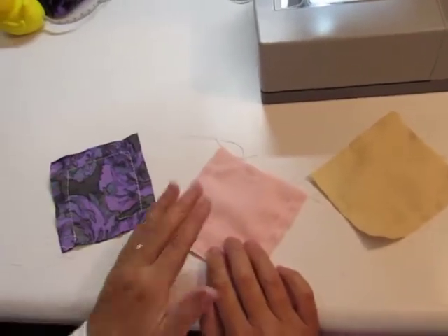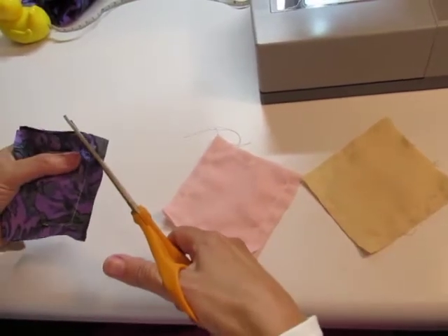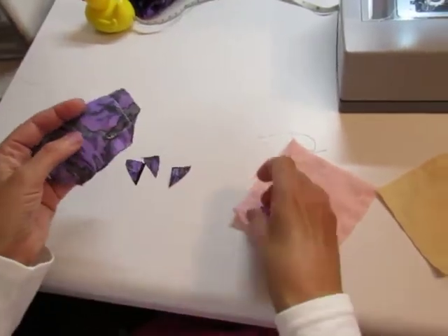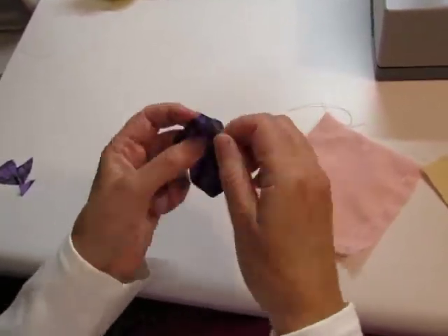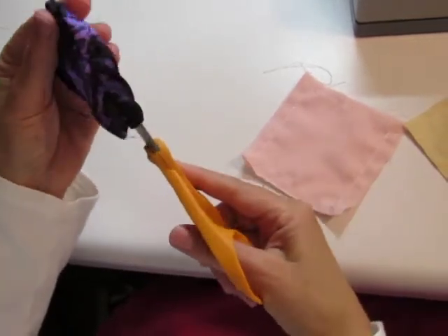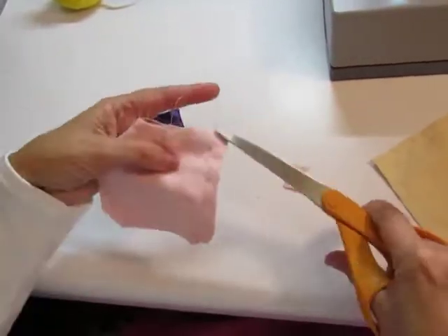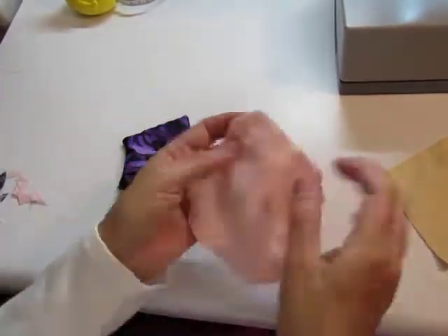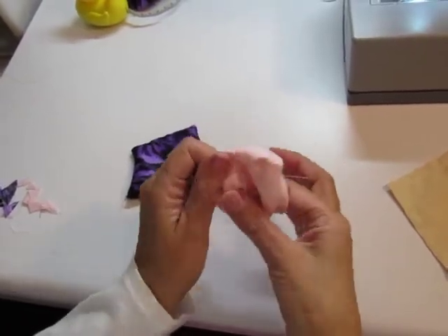So we've demonstrated making a 5/8 inch seam, a 3/8 inch seam, and a quarter inch seam. Now we're going to turn them right sides out. What you can do is trim your corners to get a smooth corner finish. Gently take the edge of your scissors and give it a more defined corner. The bigger your seam allowance, the smaller your finished item is going to be.